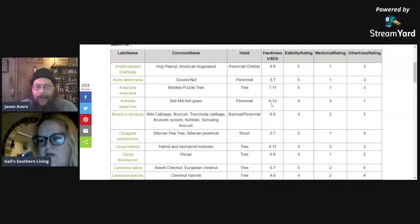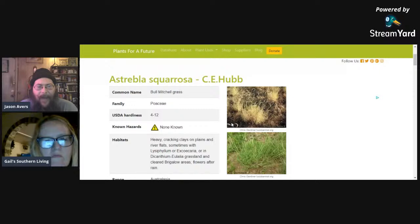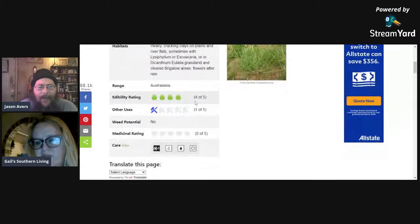Bull Mitchell grass grows from zone four through twelve — quite a wide range — rated four for edibility. I've never heard of this plant. It's a grass, native to Australia, so for you folks down under this is an edible in case you didn't know. It can grow up to five feet tall, so I'd call this a tall grass, and it grows at a fast rate.